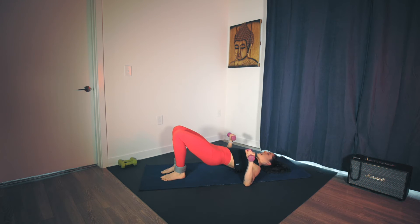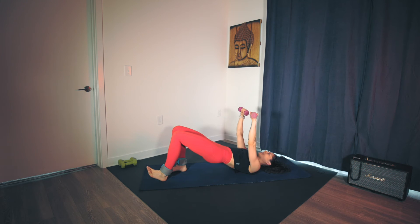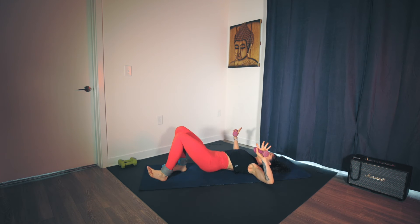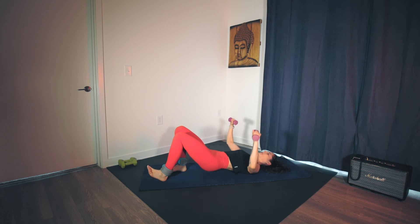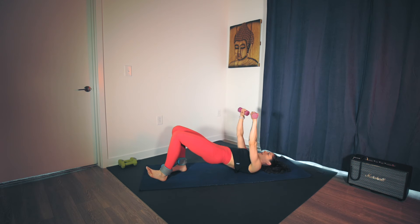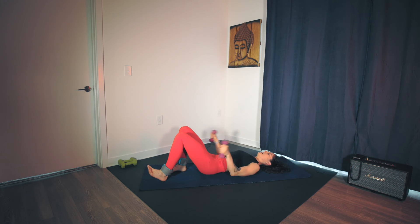Slide the left heel forward, right toes up this time — back to the bridge. You can leave the arms where they are or add the press. Down and press, lower — hips and elbows at the same time. Elbows are slightly wide, about 45 degrees out from the body — not 90. Squeeze the chest, squeeze the glutes. Double time, here we go. If that's too much, keep the arms up. Count down from ten to one. Release. Dumbbells come down.